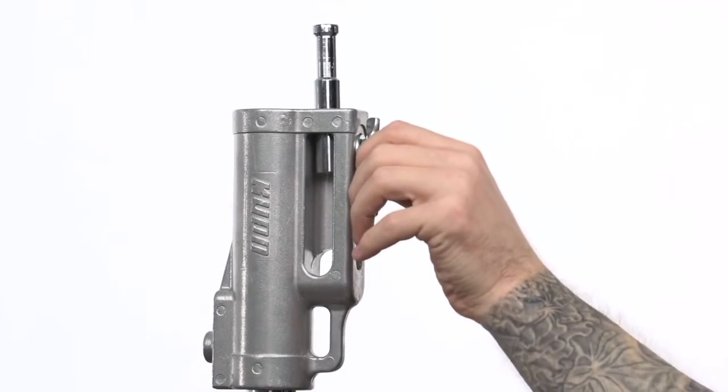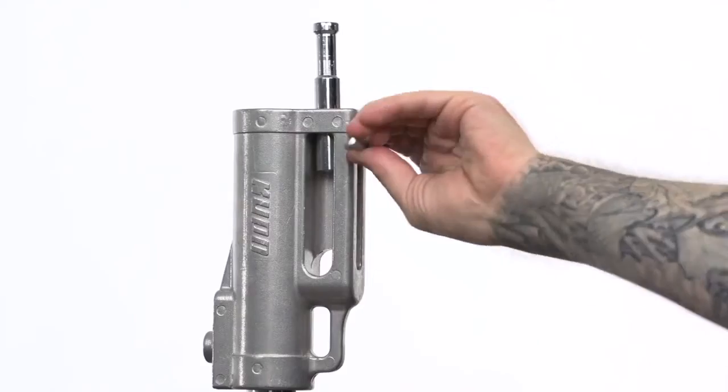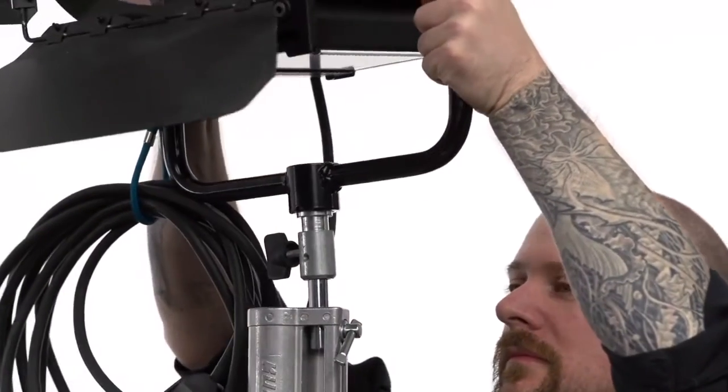Simply loosen both set screws, slide the pin up and lock it down. Now you're ready to mount your light fixture.